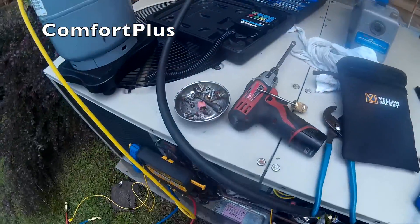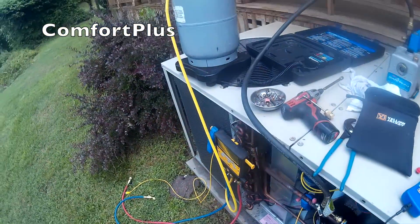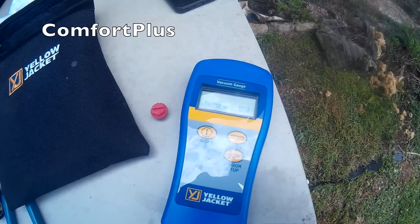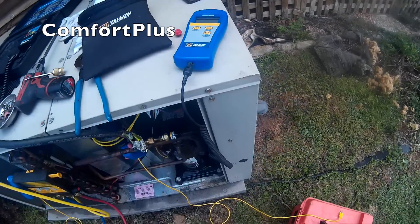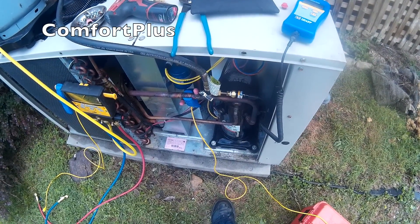I triple evacuated it, pulled it down to 495 microns, and it's staying at 450 to 550. So I'm going to call it leak-free and add eight pounds of R-410A.